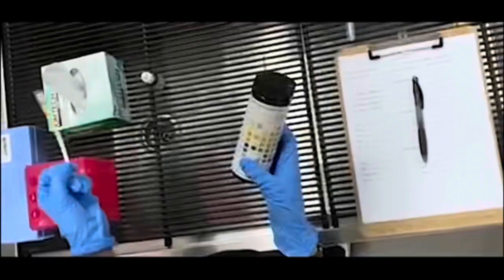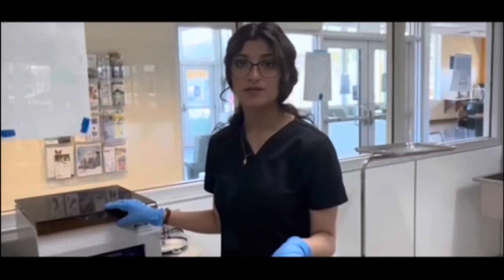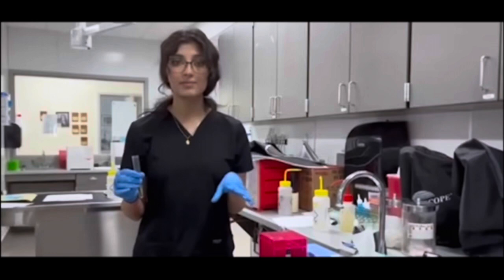Now that we have waited the six minutes, we're going to open up our centrifuge and take our sample back to the table. We're going to take our urine sample that we had spun in the centrifuge and dump it out — dump out what's going to come out — and keep the most concentrated part in the tube like that.